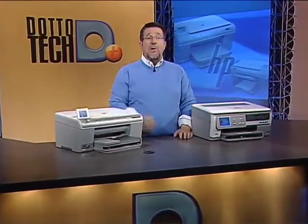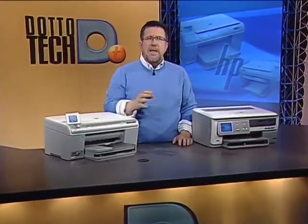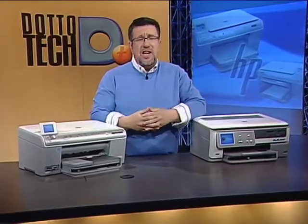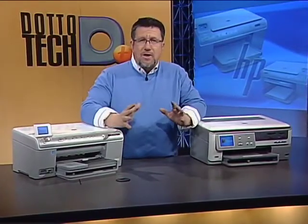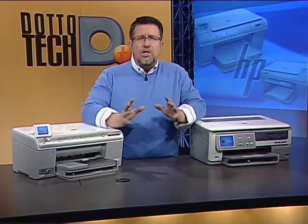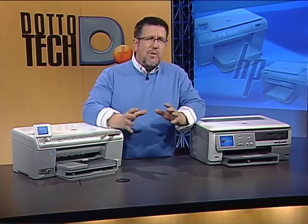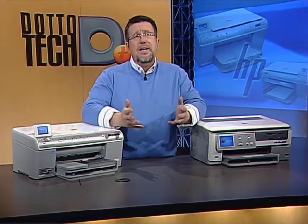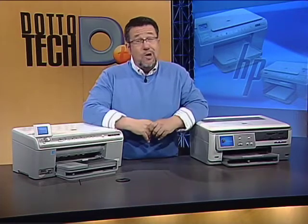Hello and welcome to DottoTech. We have a great show for you today. Funny thing about progress — the more things change, the more they stay the same, sort of. Take printing, for example. We've got all these paperless tools that theoretically mean we're going to use less paper and print less, but in fact we're printing more than ever. Go figure.